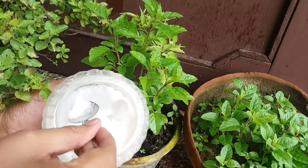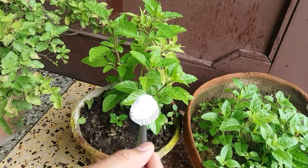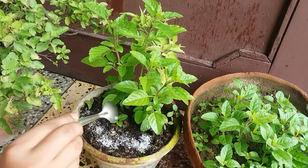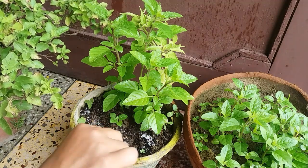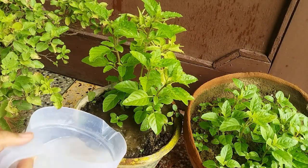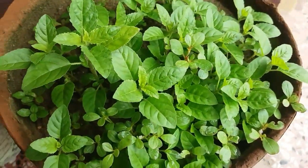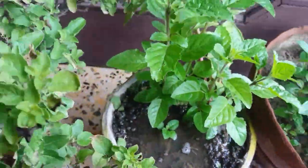Adding half a tablespoon of magnesium sulfate (Epsom salt) in a 12-inch pot every month prevents magnesium deficiency in the plant. Magnesium deficiency causes yellowing of leaves, so adding this salt will prevent yellowing and keep your plant healthy. Do add water after applying this salt.